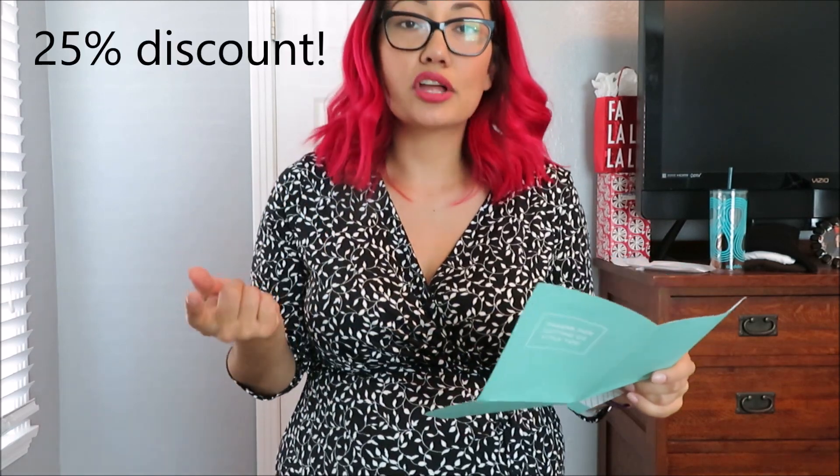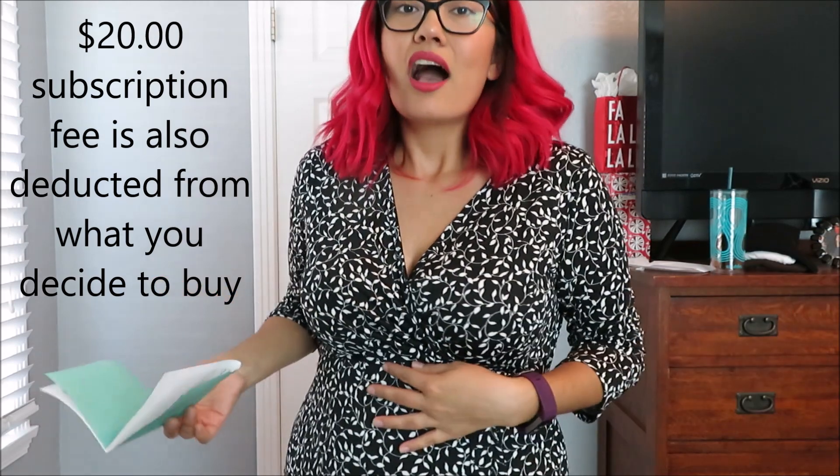The way Stitch Fix works is they send you a box every however many months you choose. I chose every three months and I pay a subscription fee of $20. They send me a box, I look over the items, and decide what I keep and what I don't. If I decide to keep one thing, great. If I decide to keep nothing, I send it all back at no cost. If I decide to buy everything, I get a $25 discount. Without the discount everything is $286, but with the discount it's $194.50, which is pretty amazing. Stitch Fix can be a little expensive, but I don't go shopping all the time — basically the only time I buy clothes is when that box comes in. It's a little pricier, but it's stuff I really like and I basically tell them what I want and that's what they send me.